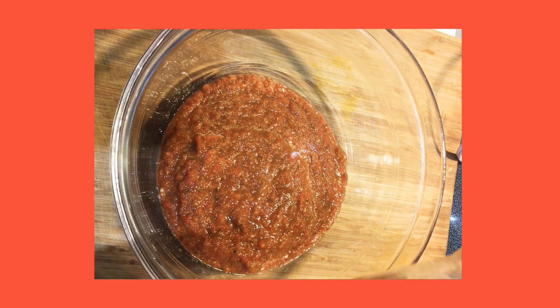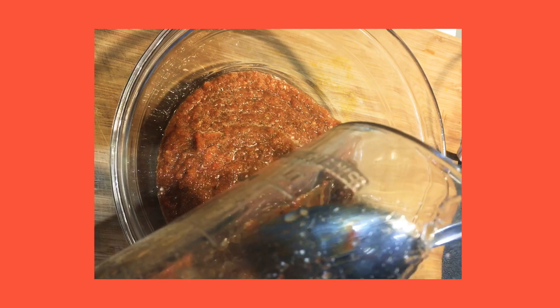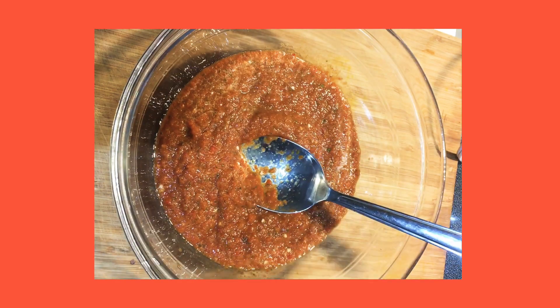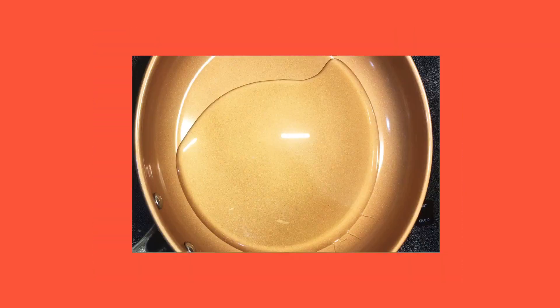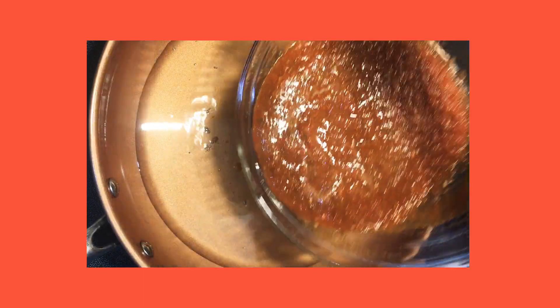So now I'm going to place the pepper sauce into a bowl. Once I put it into a bowl, I'm going to add a little bit more vinegar into the blender and get the excess pepper sauce out. I'm actually going to go ahead and heat up some oil, and once the oil is hot, I'm going to test some of the pepper sauce.